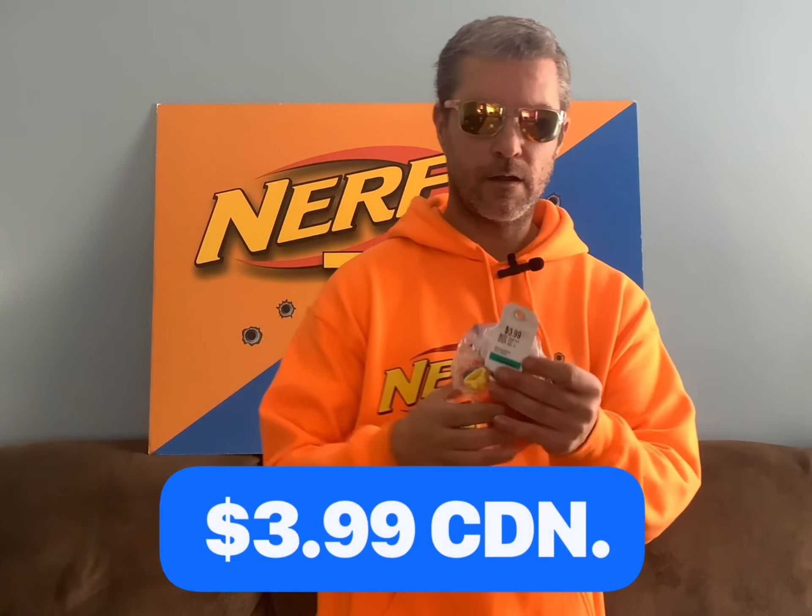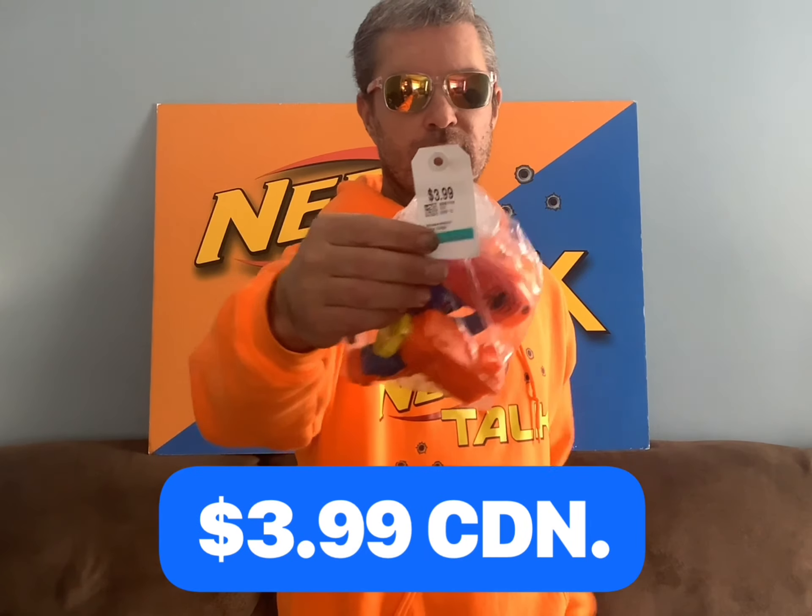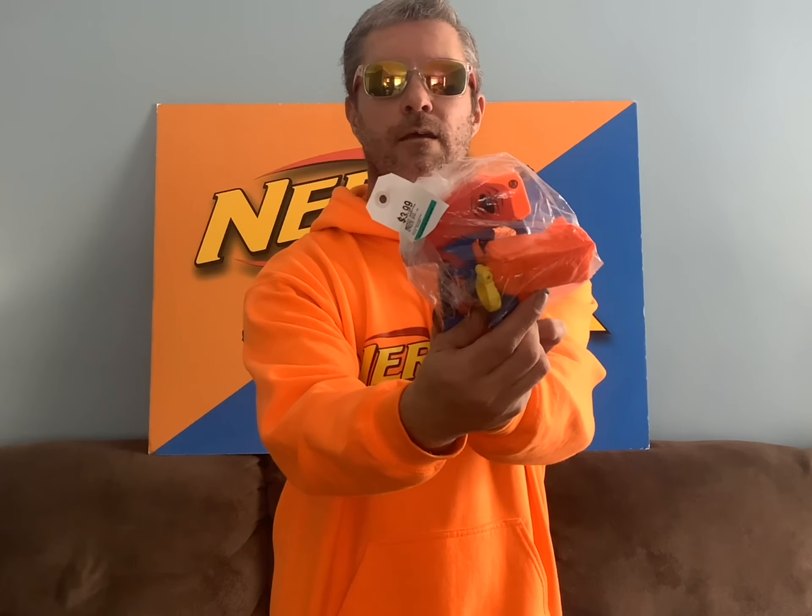Not only that, there are some pretty cool glasses in here. And then for $3.99 I found another bag with the Microshot Spider-Man blaster in it, and I think this one is an X-Shot Bug Attack one. I have the white-blue version, just not the orange version, so that's why I bought this one.